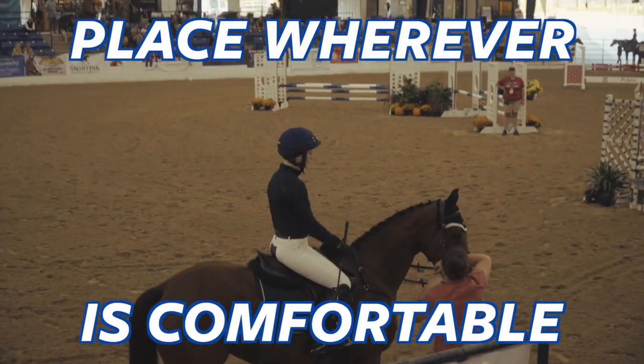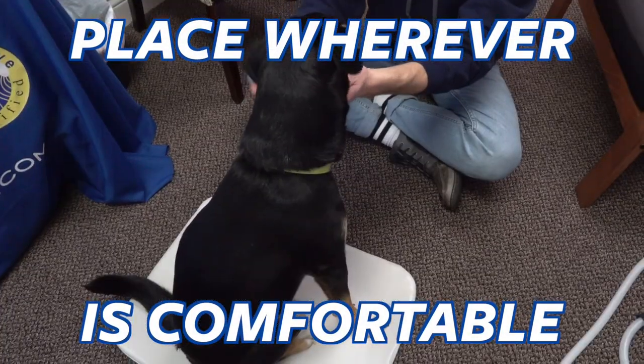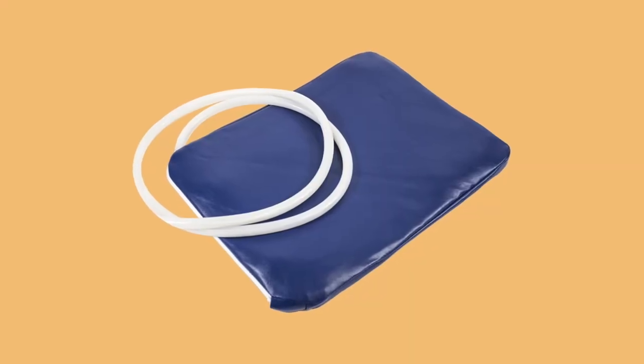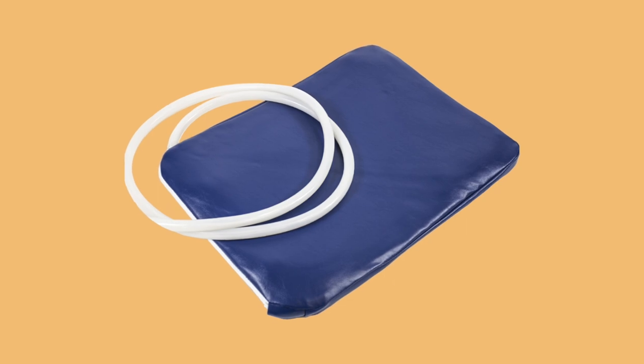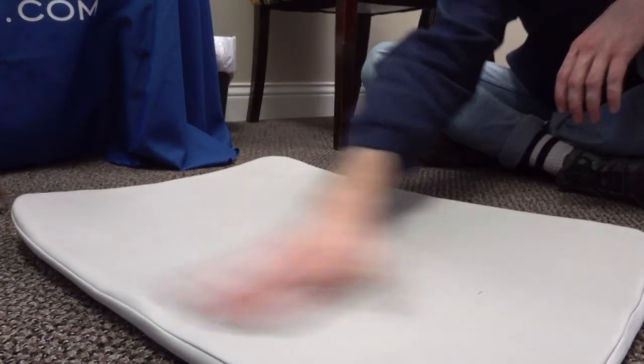The MagEnergy mat can be used in a chair or laid on to target larger areas during a PEMF session. Inside the mat, coils are wound to provide a uniform PEMF signal, while the material on the outside of the mat is soft and comfortable.